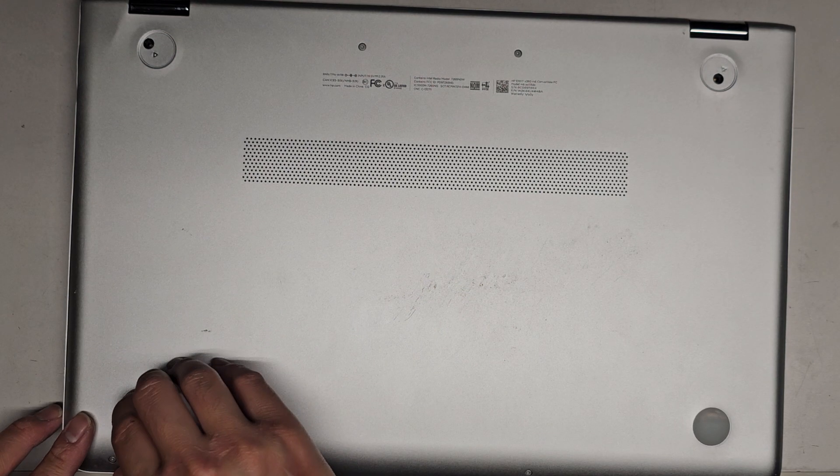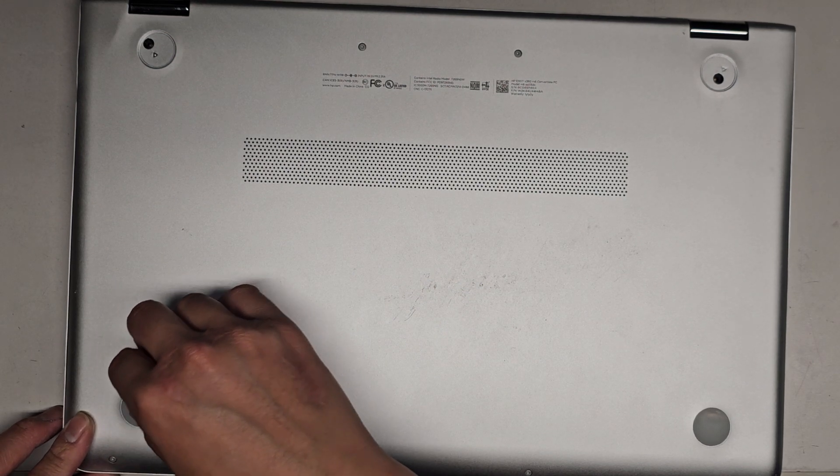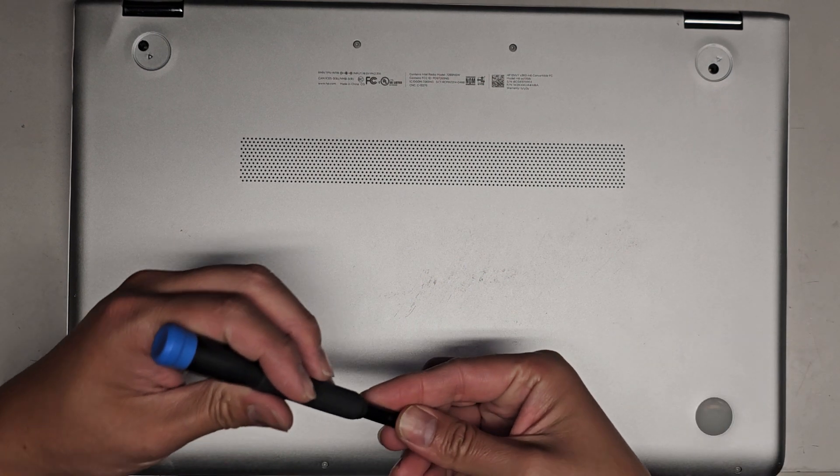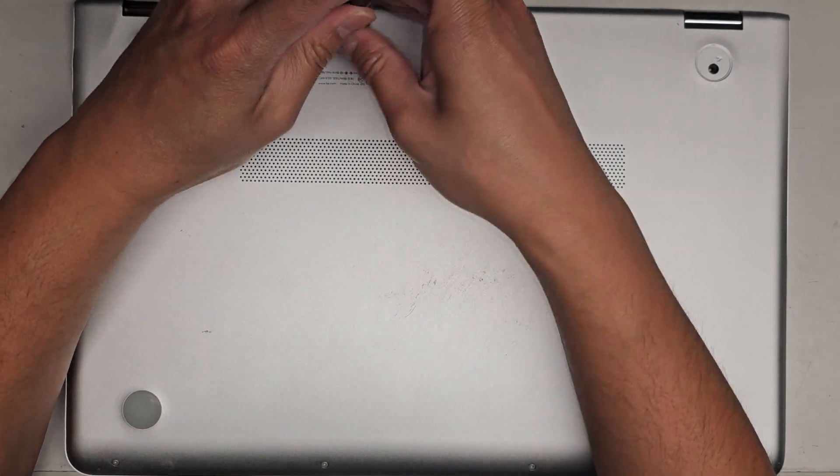I don't think there are any screws underneath these feet, just because there are four going across the bottom. So let's switch to the T5 or Torx 5 screwdriver and remove those screws.